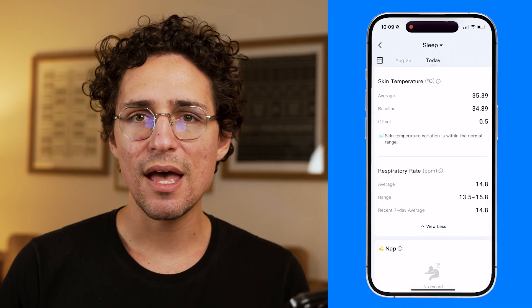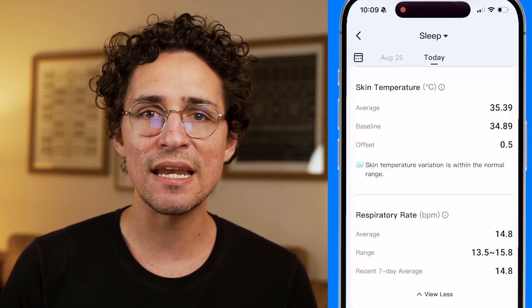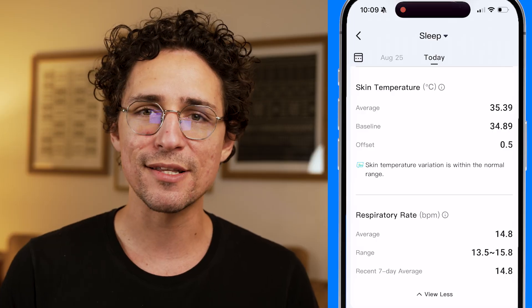Another feature I find nice to have is skin temperature monitoring. I mostly use it to plan my workout or recovery sessions — if my temperature stays elevated for longer after a workout, I know I need to ease up a bit. In the app, it shows my skin temperature, and it does go higher during and after workouts or other stressful moments.